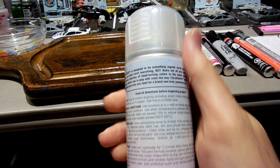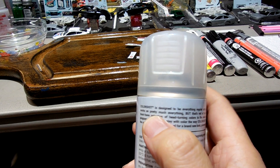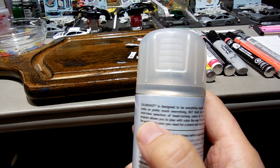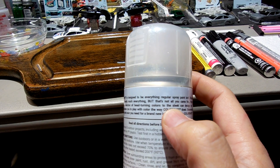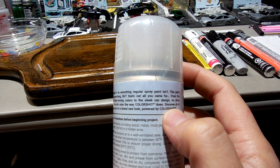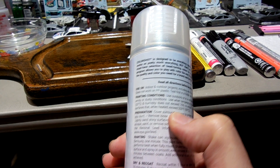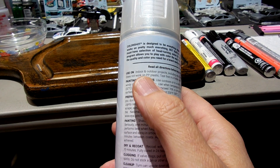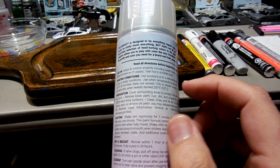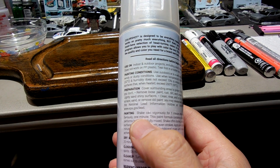Let's see what it says on the can. 'Color Shot is designed to be everything regular spray paint isn't. This paint works on pretty much everything. From the must-have selection of head-turning colors to the sleek can design, no other program allows you to play with color the way Color Shot does.' Okay, so this doesn't really describe anything specific to the Pixie Dust — this looks like normal language on all of their paints.